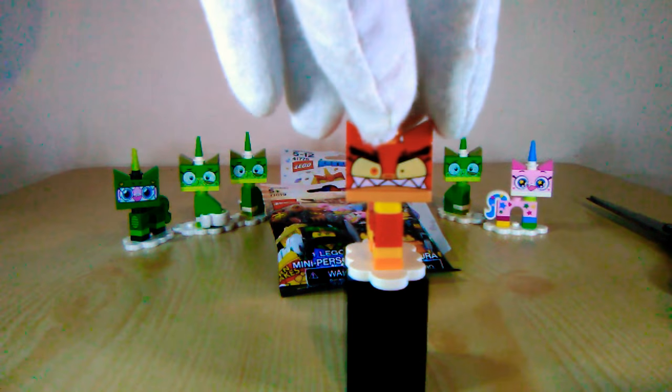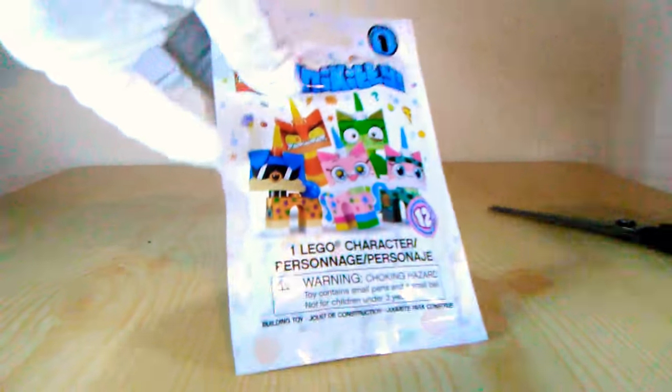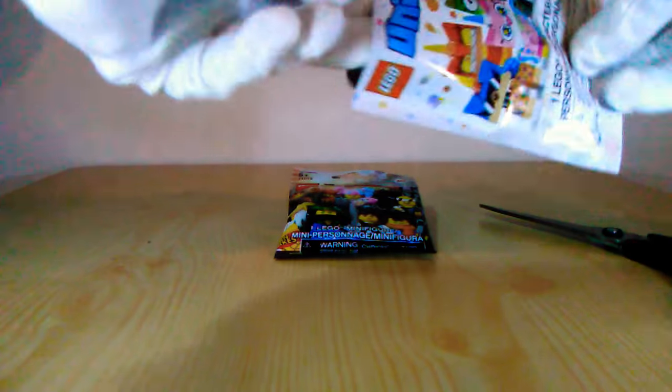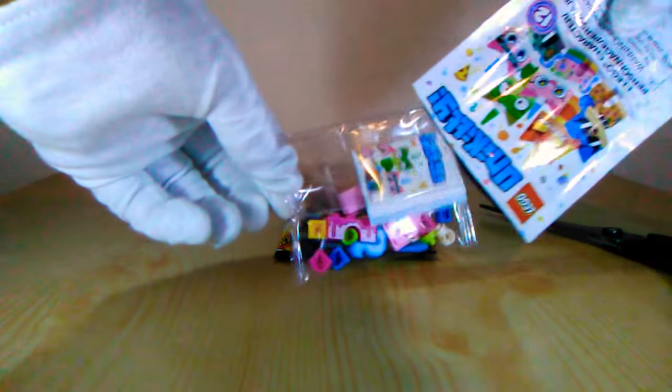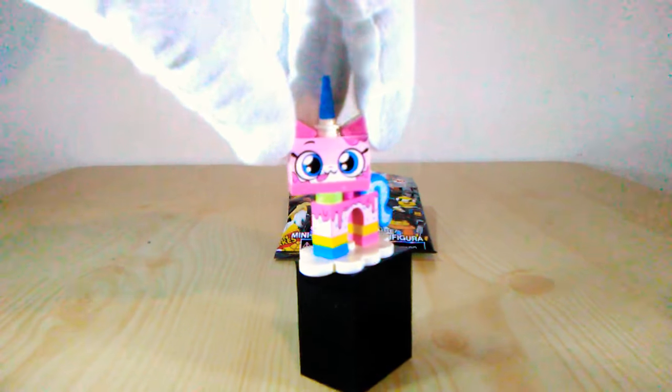So let's get to the last Unikitty blind bag. Grab my scissors — I need an exacto knife like really bad, I keep forgetting to get one. Well, at least it's a new one! Here we got the Dessert Unikitty, looking pretty cool. I like how the birthday cake printing goes all the way around, and then the blue birthday cake tail. Pretty sweet, I like it.